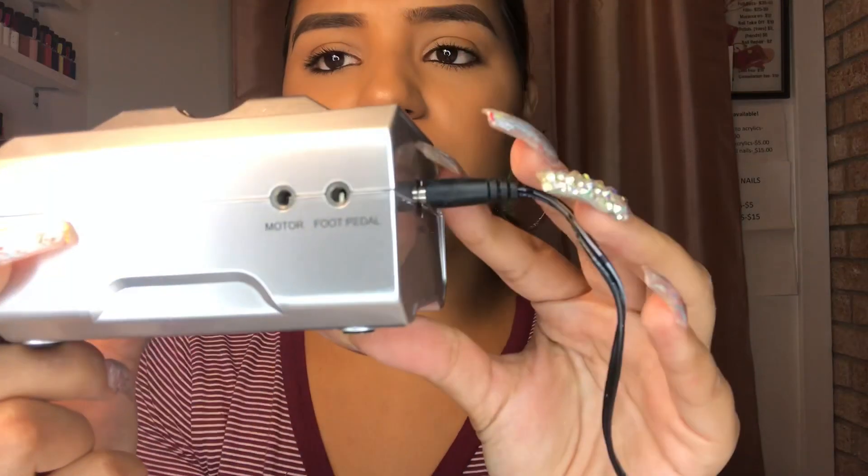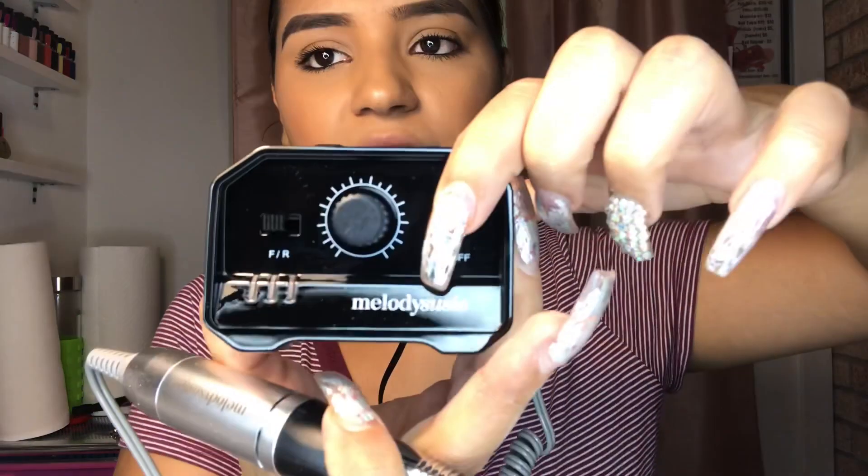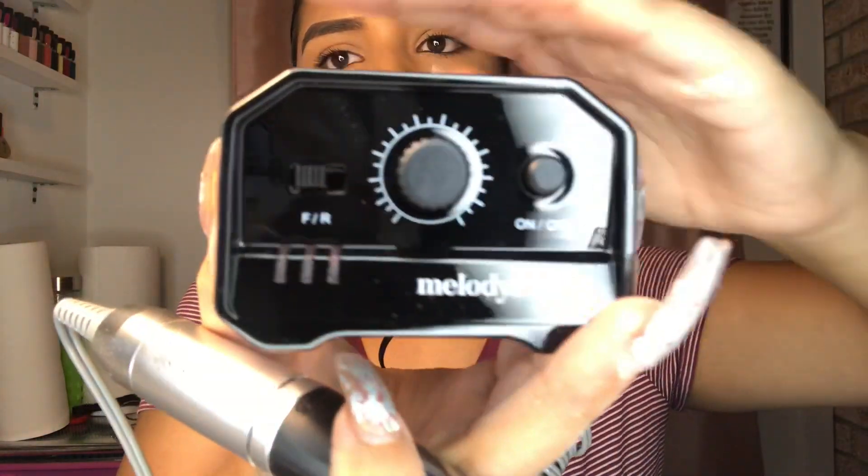It has a forward and reverse setting, an on/off button, and speed controls. I have it plugged in now — it plugs in on the back, and then there's a little input for the foot pedal on the side, though it didn't come with a foot pedal and I don't think it's supposed to. You press on, the little lights came on, and then you turn the little speed knob.